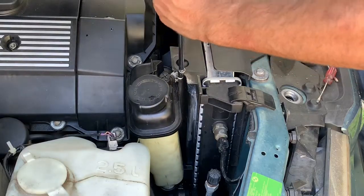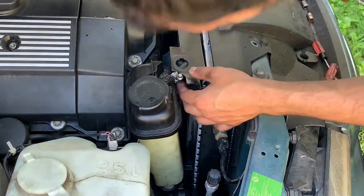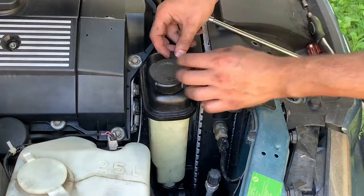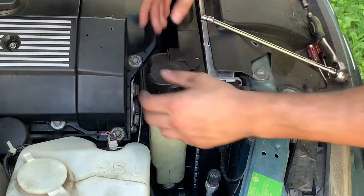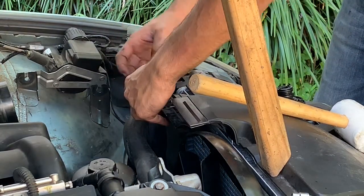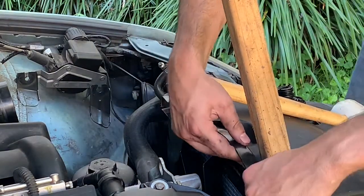I am tightening the top hose. Now we're going to pop this back in. I had trouble getting the top hose back into the coolant reservoir, so I took it out on the other side to give it some extra space. Now I'm going to put that back in.